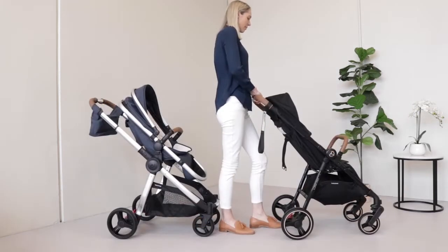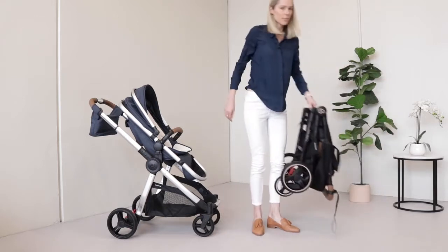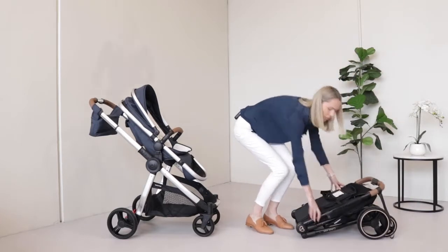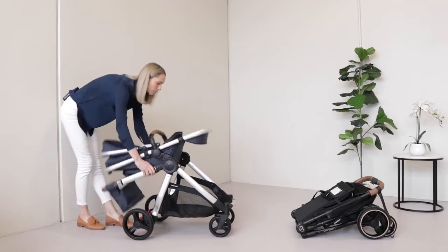In terms of size and weight, the Luna Mini is slightly more compact and lighter than the Rover 3 as you can see here. The Luna Mini also has a one-step fold, whereas the Rover 3 does require both hands, but both are relatively easy.